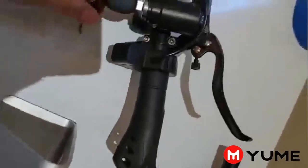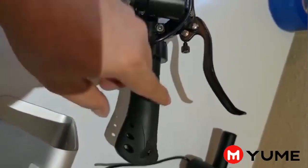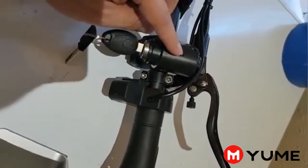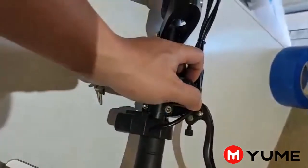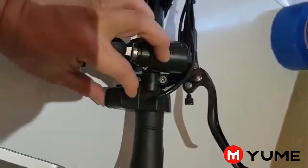Sometimes when the scooter maybe fell down or hit something, the key gets broken. Because the key design is only for plastic — they don't want to make it with metal. So the plastic actually sometimes breaks easily.